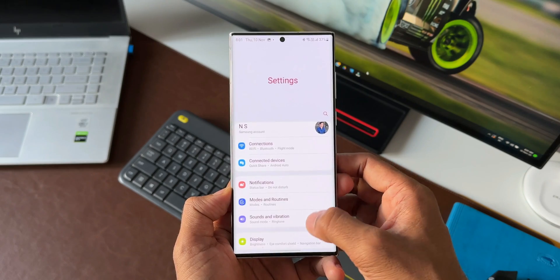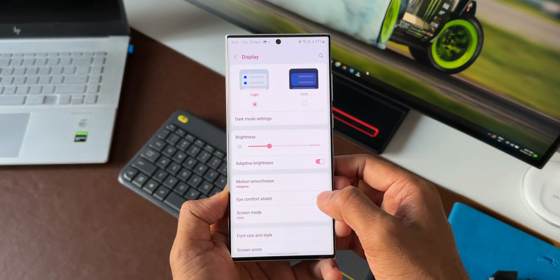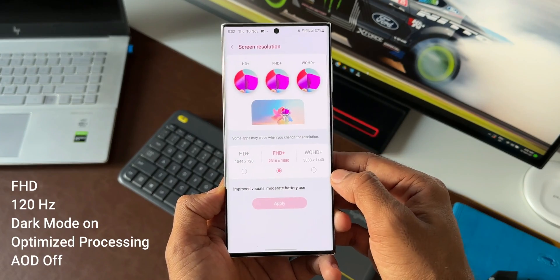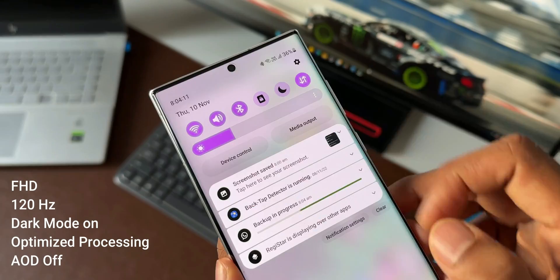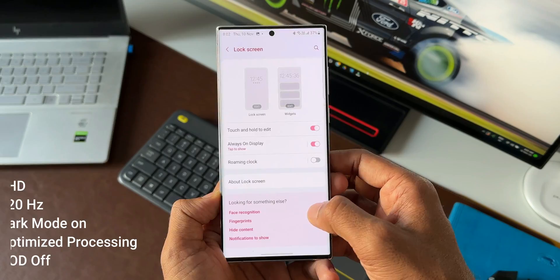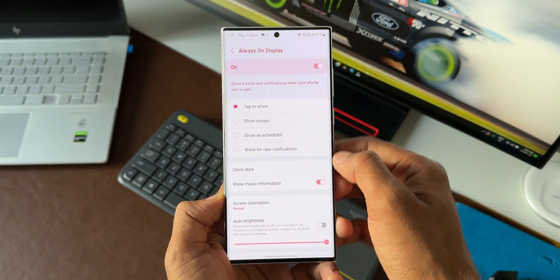I have done real life battery tests in a couple of different settings and used the phone throughout the day. The first setting was with Full HD display, 120Hz refresh rate, dark mode turned on, optimized processing turned on, and the always-on display turned off.